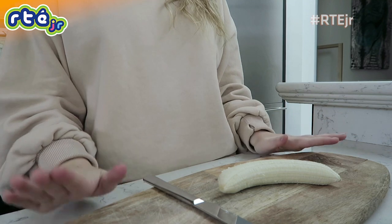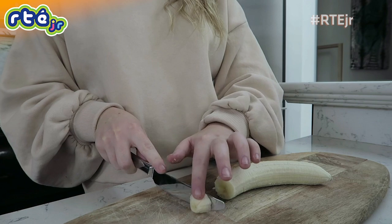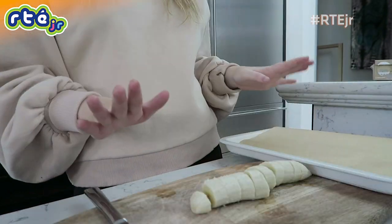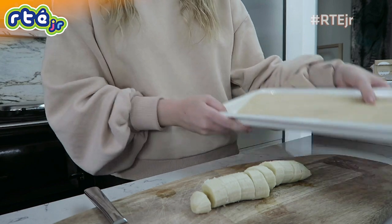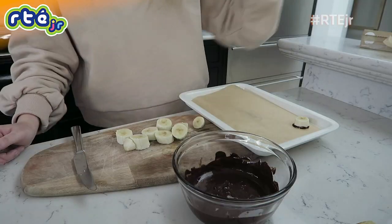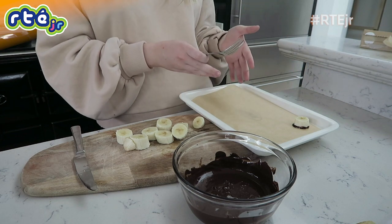To melt the chocolate, you're going to either need to melt it in the microwave or over a pot of hot water in a bowl. Make sure to get an adult to help you with that bit. After you've melted the chocolate, you're going to cut up the banana into chunks. Then you're going to need to get a tray and pop some greaseproof paper on top, and now we're ready to dip our banana into our chocolate and lay it on our tray.